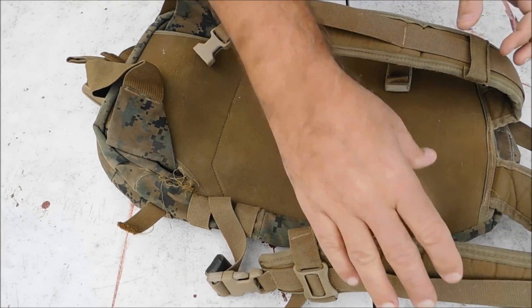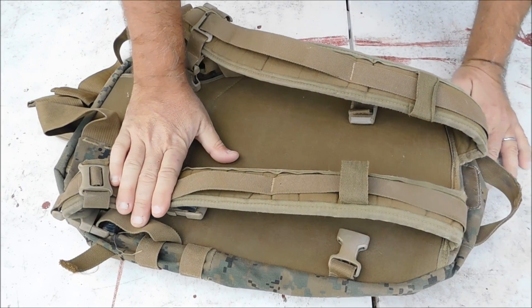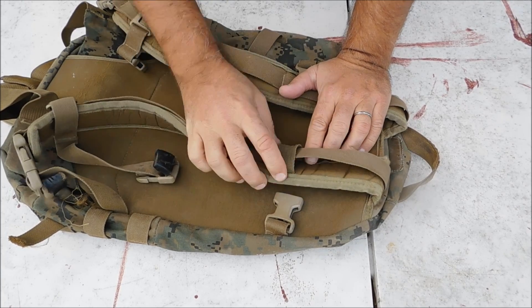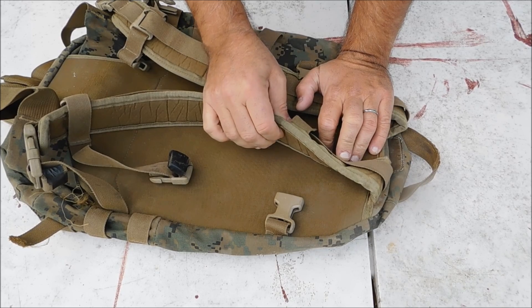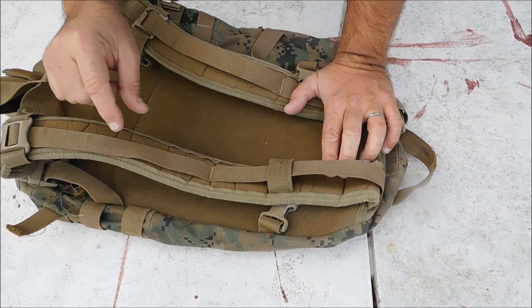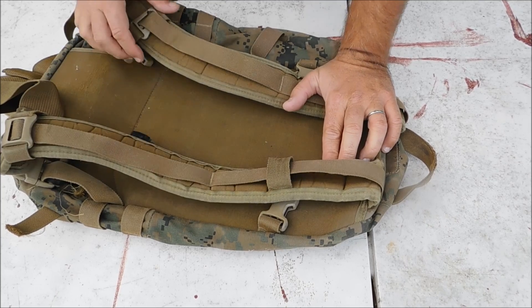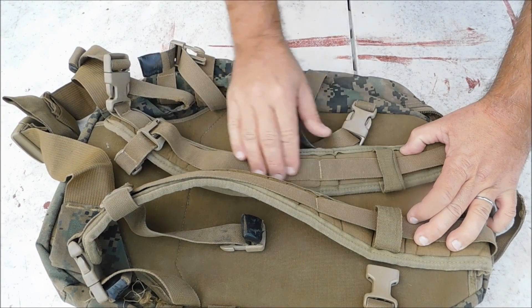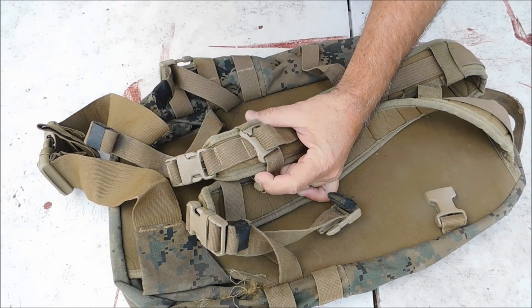One of the things I do not like about this pack right off the bat is that there's no webbing on the shoulder straps. The shoulder straps are a little narrow, but they do have some good padding on them with plenty of flex. I wish there was some webbing here to attach a pouch for a compass, a bandage, or just some type of attachment point on the outside.